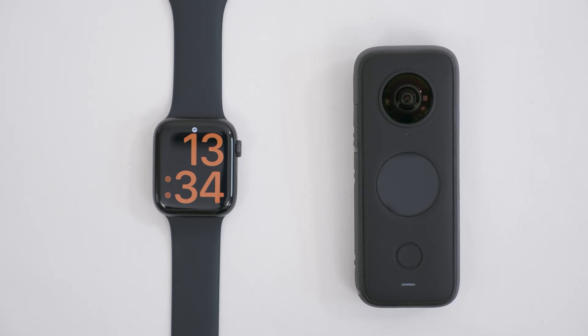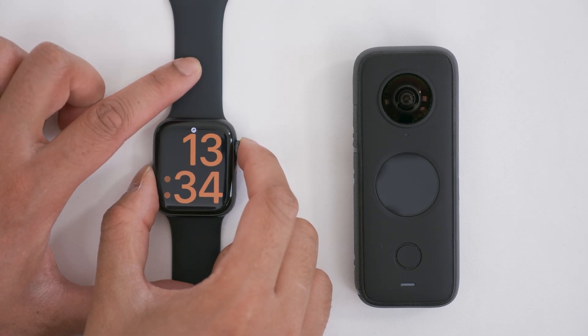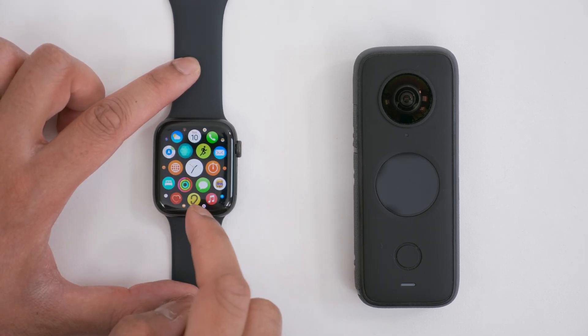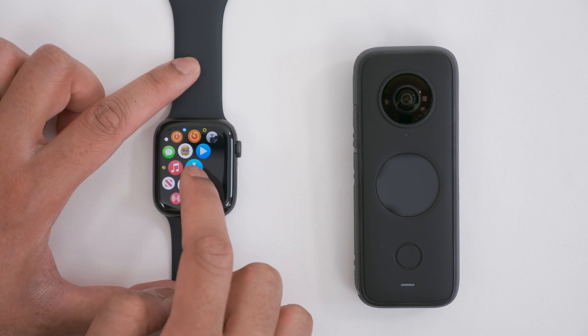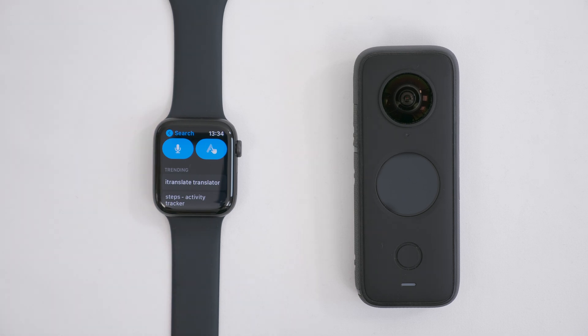The setup is pretty straightforward. On your Apple Watch, tap the digital crown so you can see all your options, and then go to the App Store. Then tap Search. There are two ways to search the App Store on the Apple Watch — one is to say what you're searching for, and the second one is to write it. I think it's much easier to say it. So tap the microphone button and then say Insta360.